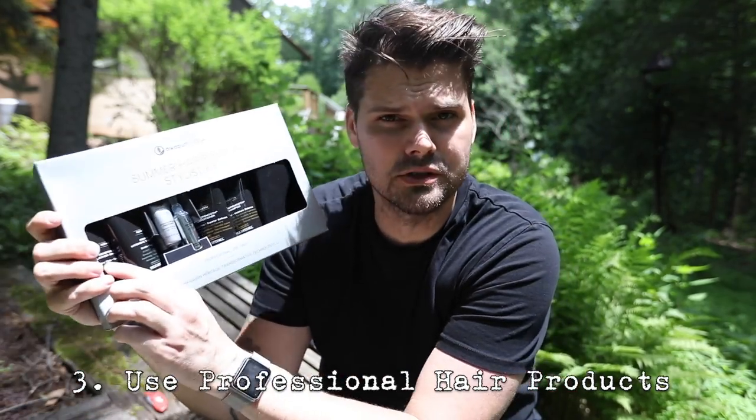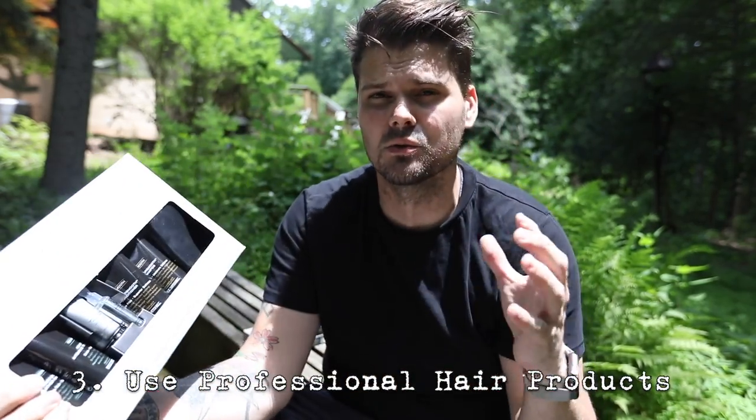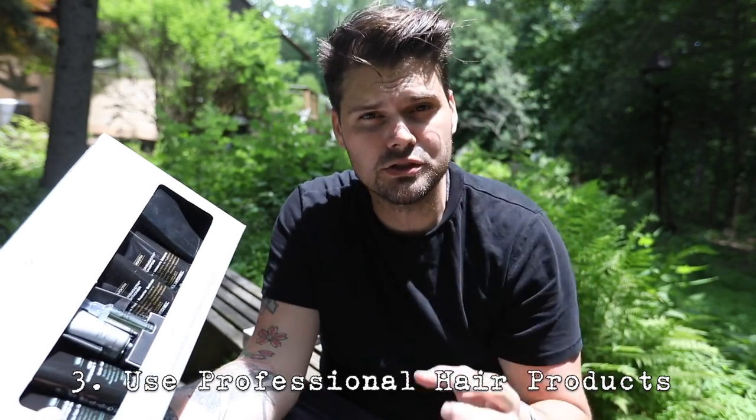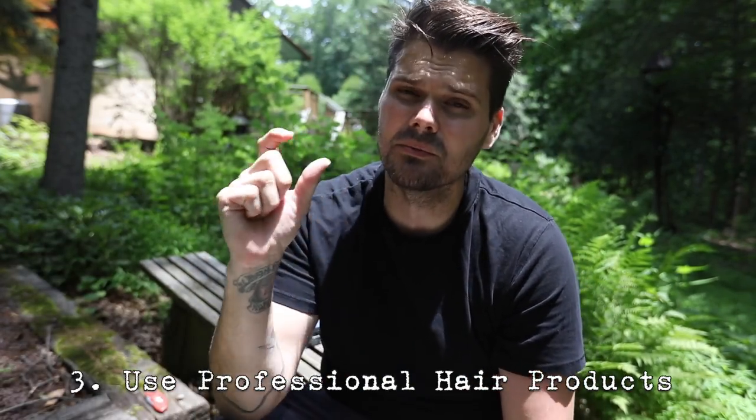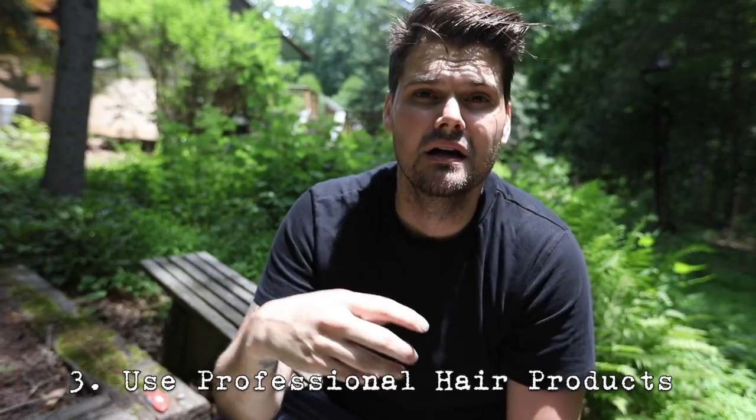Tip number three is pretty basic but really important — make sure you're using a professional shampoo and conditioner every day. For the summer I recommend the Awapui Wild Ginger moisture lather shampoo and conditioner. They're really good moisturizing products that also have a little bit of protein in them, so they pretty much have everything you need for the summer to keep your hair nice and healthy.